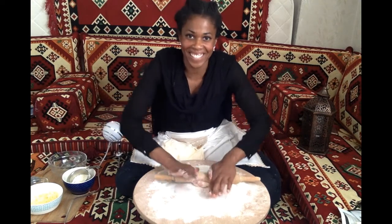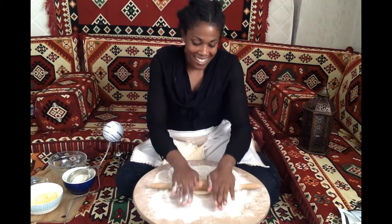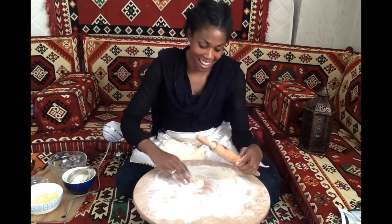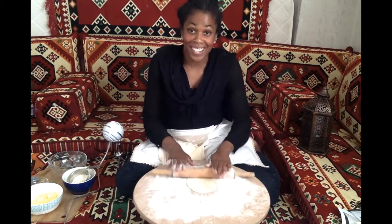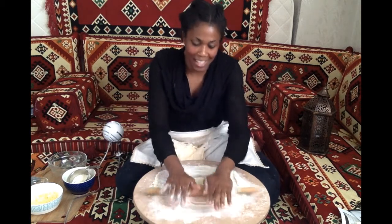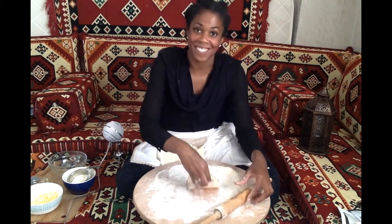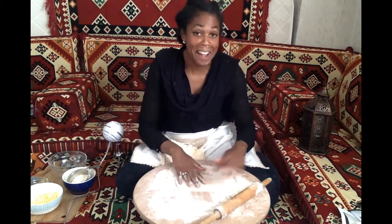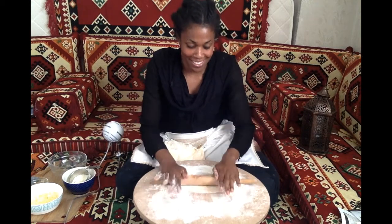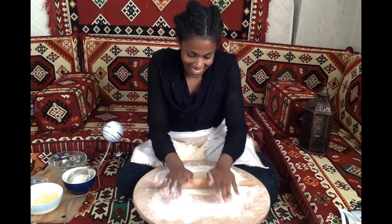I love making gızlame. I think the first time I saw it made, I was out walking about and I saw this lady with a rolling pin and a board similar to this. It was so amazing to watch her roll it out — she was doing it so quickly, and I noticed how thin the dough was. I was intrigued. I walked over, saw she was making gızlame, tried it for the first time, and once you try it and see it being prepared, you're hooked.